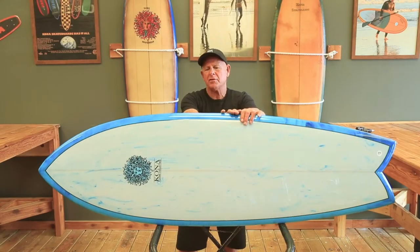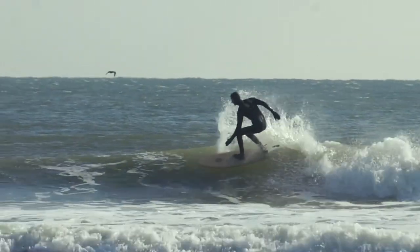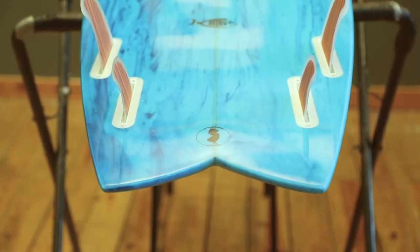Our modern retro fish features a domed deck which blends into a 60-40 rail, which helps the rider make turns without any of the center of the board catching or getting hung up on the wave.